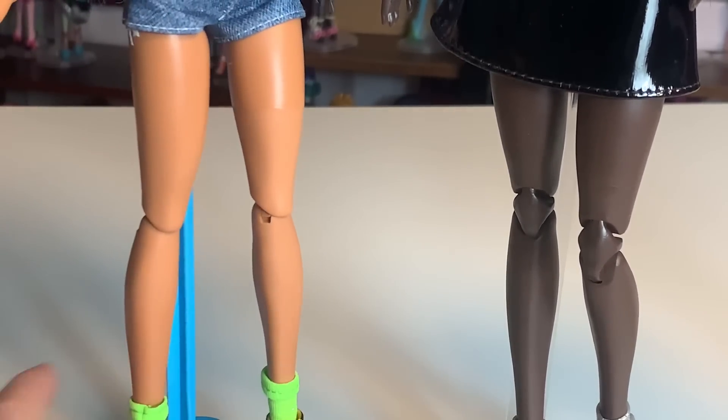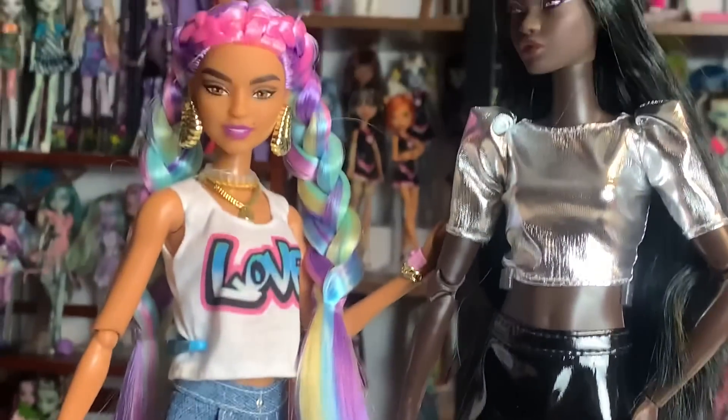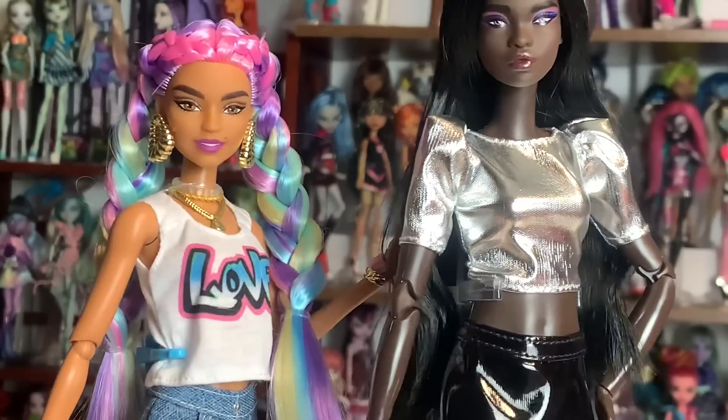I brought over my favorite Barbie Extra doll — it's kind of not fair. I just really like this doll's outfit and her hair so much, but these Looks dolls are so, so beautiful.